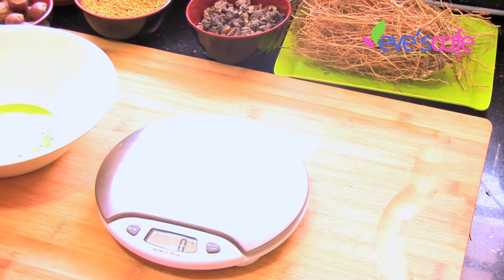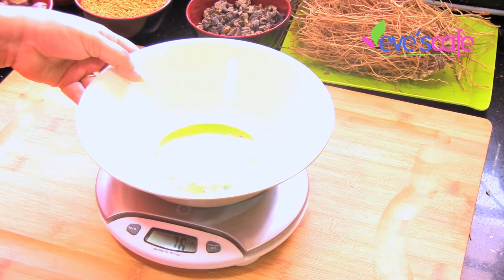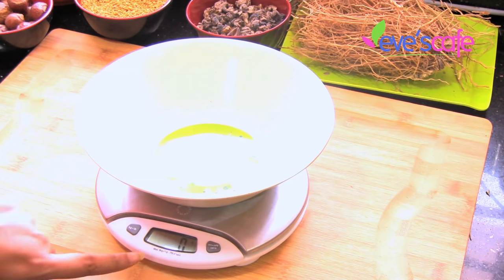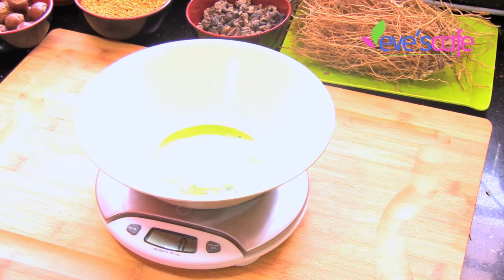Let's see the complete list of ingredients required to prepare the shikakai powder. To prepare it, I'm going to weigh all the ingredients, so I have taken a weighing scale and I'm keeping a bowl over it — it shows the bowl weight as 234 grams. By pressing the zero option I have made the weight zero, and now I'm going to take half a kilogram of shikakai.